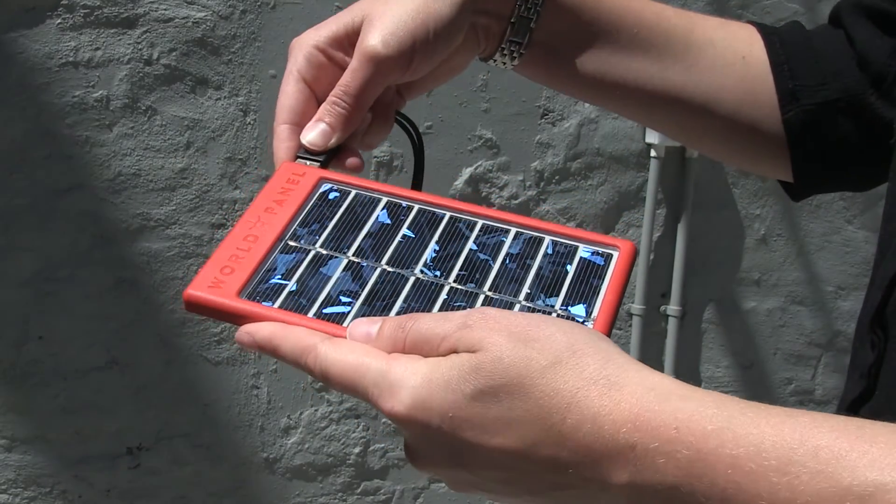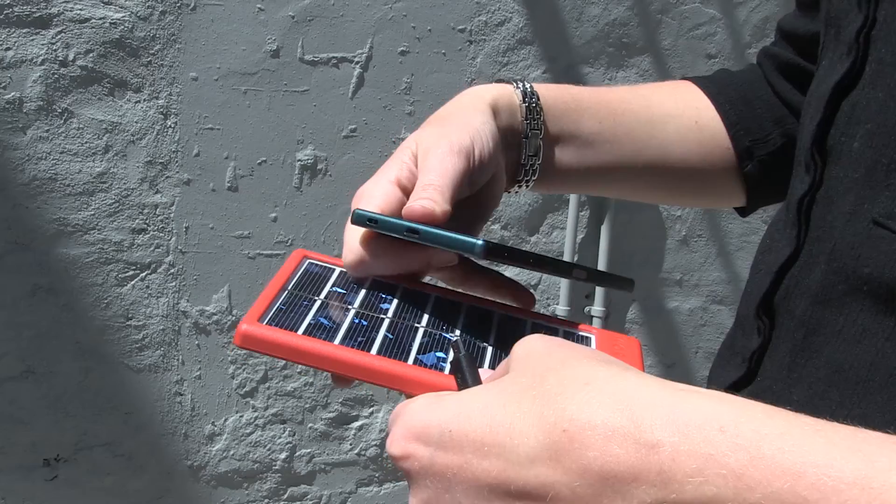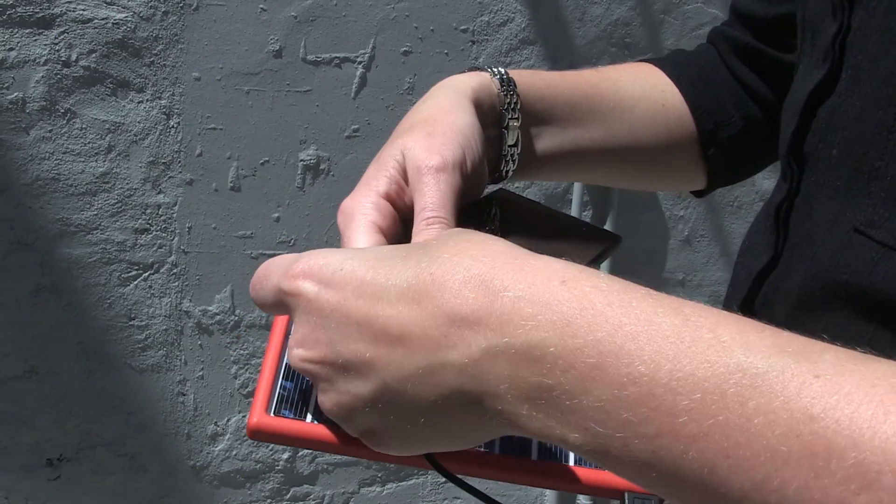Okay, so plug the USB cable into the panel, point the panel towards the Sun, and lastly we plug the USB cable into our phone. Done.